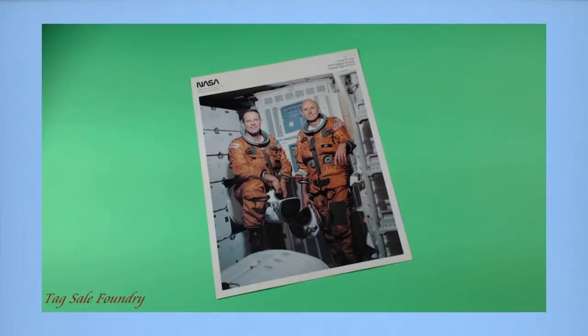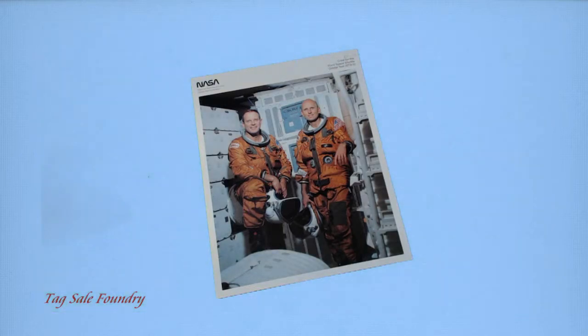This is a test of chroma key, of green screen. I want to see if I can master chroma key in my videos. I decided I would do it with a simple photo.